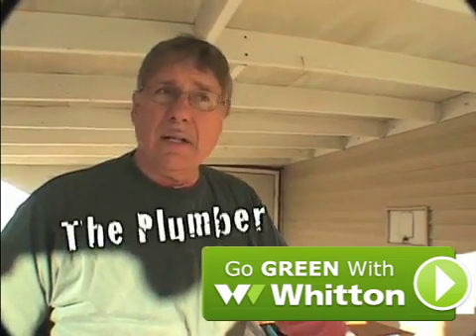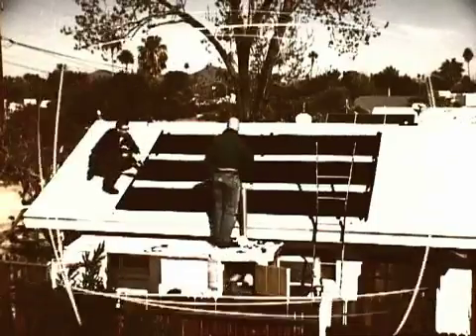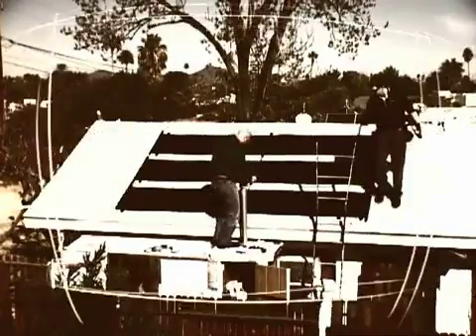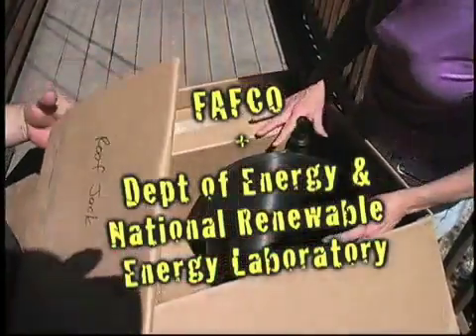This, coupled with tax credits from federal, state, and local utility companies, makes it very affordable for the homeowner. It's a brand new system developed in conjunction with the Department of Energy and the National Renewable Energy Laboratory.